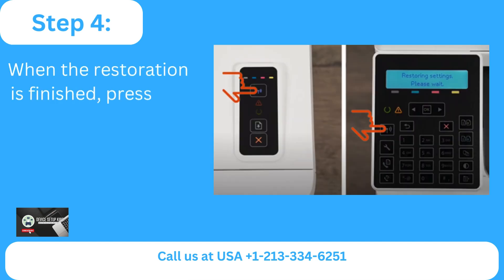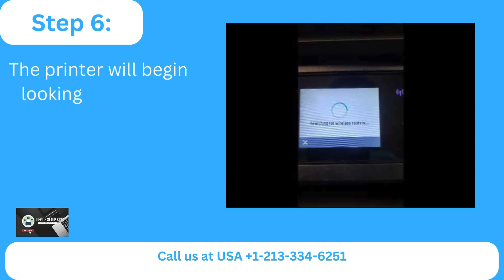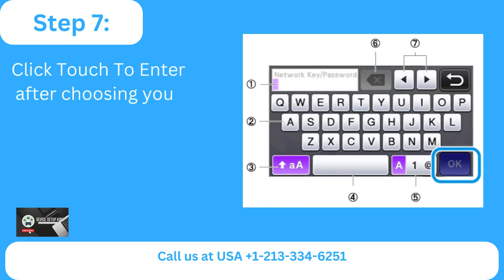When the restoration is finished, press OK. Step 5: Select wireless setup wizard after choosing wireless settings. Step 6: The printer will begin looking for nearby networks that are accessible. Step 7: Click touch to enter after choosing your network from the list.